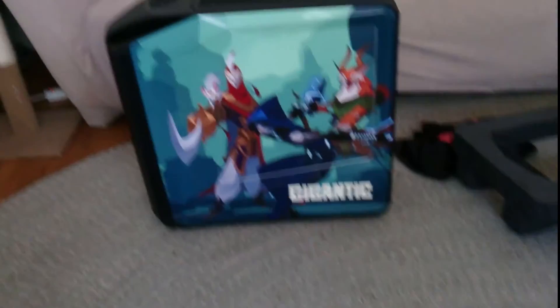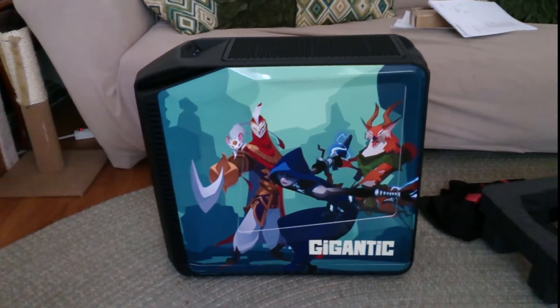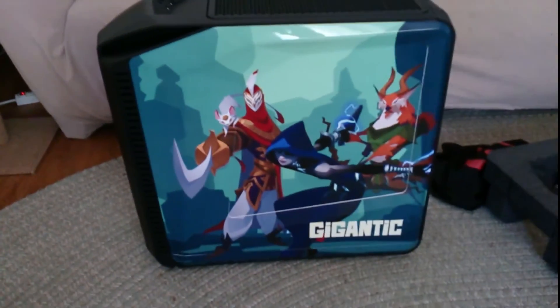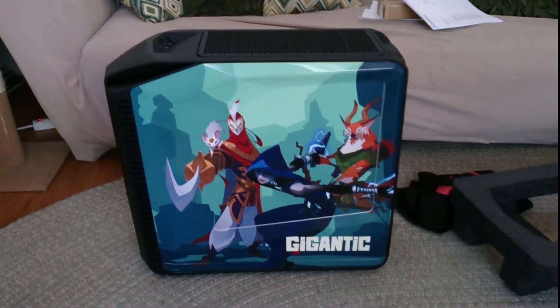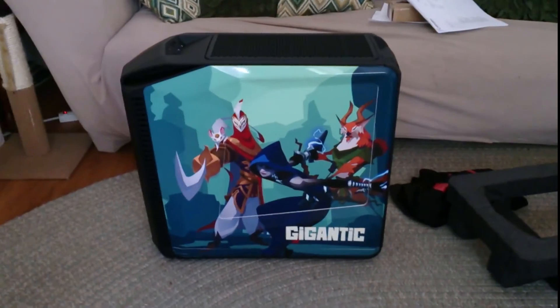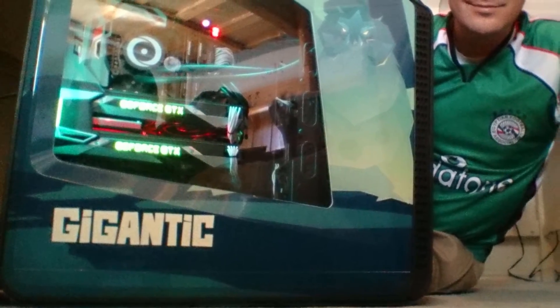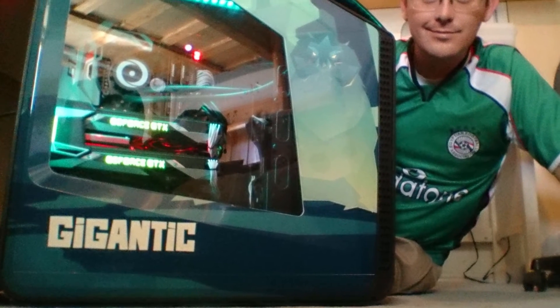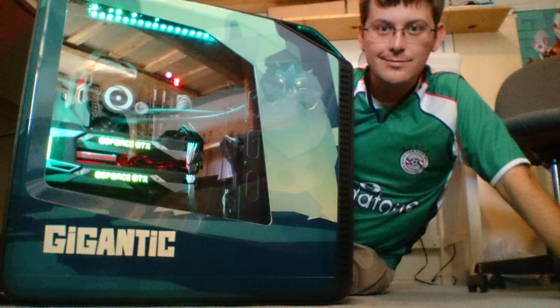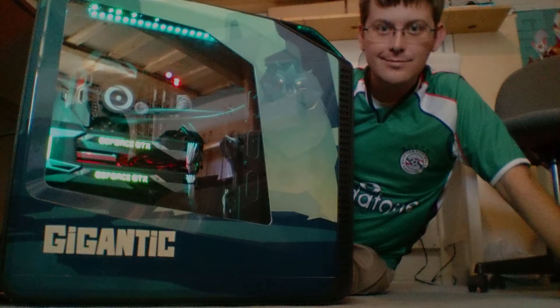One more time, big thank you to Motiga and to Origin PC for this beautiful masterpiece. Thank you so much for this opportunity to get to know you guys, and thanks Gigantic for being at PAX. It was amazing. And see you guys later. Bye.